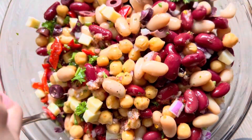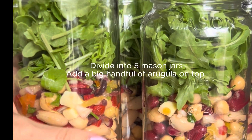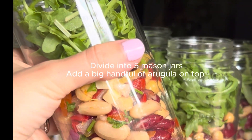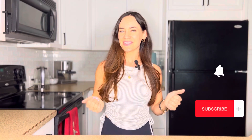This is pretty much ready to go. It gets better in the fridge as it sits. This makes five meals total. I put a huge handful of arugula on top of each one — you can do that ahead of time and you have your meals set for the entire week. So delicious. Thank you so much for watching, and if you want to see more videos like this one, just make sure you hit that like and subscribe button below.